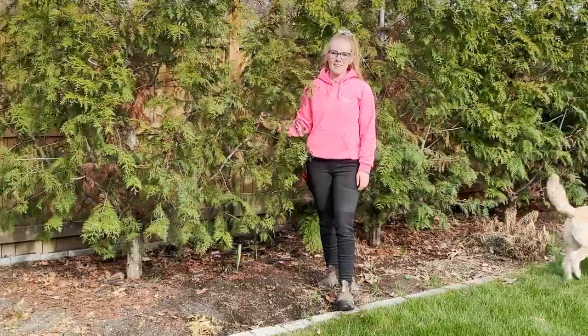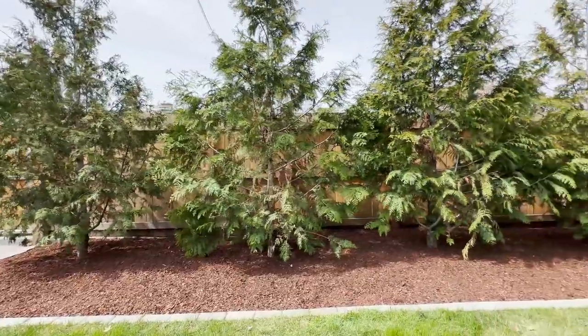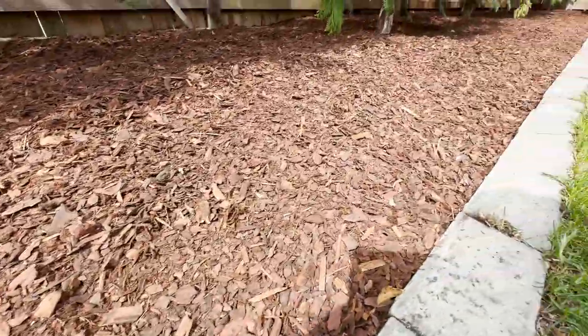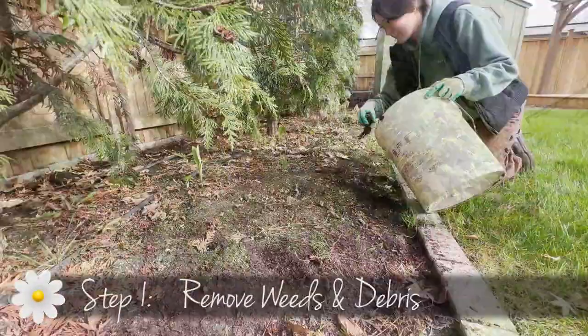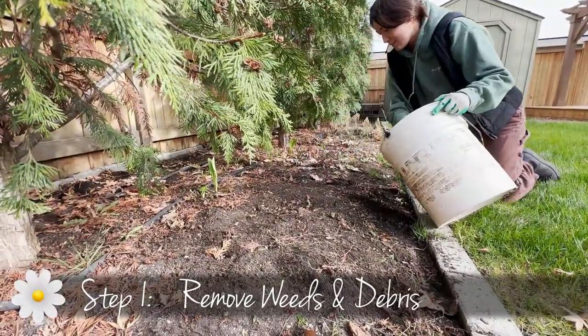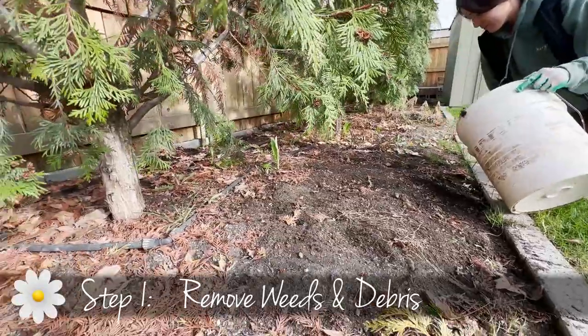Hi everyone, it's Sam from Margaret Valley Landscaping and today we're going to show you how to apply bark mulch in your garden beds. So first we're going to start off by removing all of the debris and all of the weeds so that we have a clean space to start our mulch.